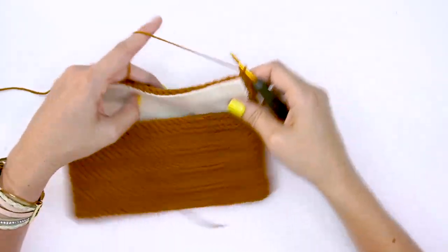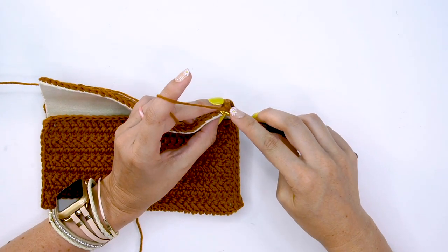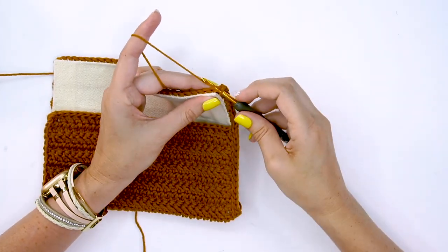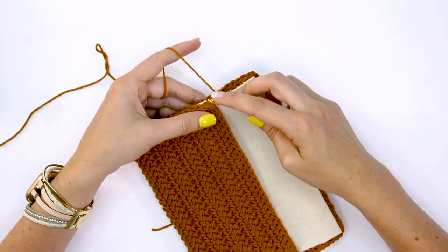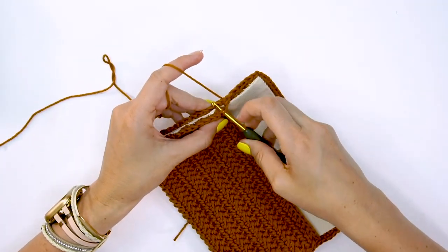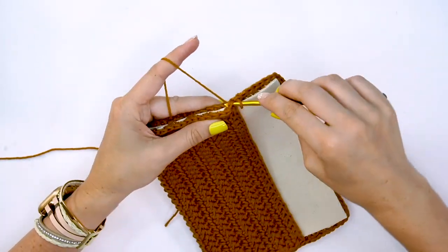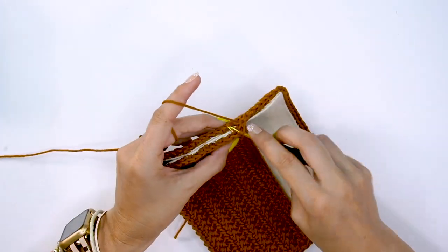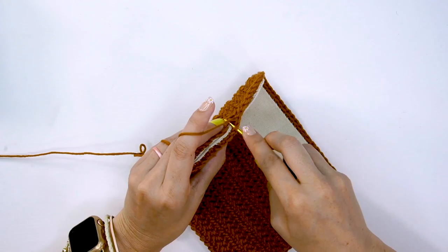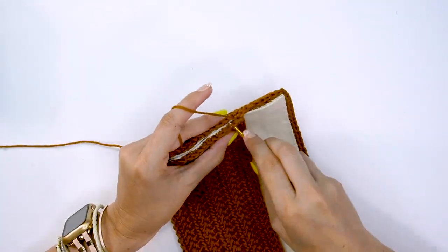As we get back around to this other side, we'll want to go ahead and work through the back loop of the row closest to us and the front loop of the row farthest away from us, and slip stitch those together so that it makes a nice join and a nice seam — joining these two edges together.